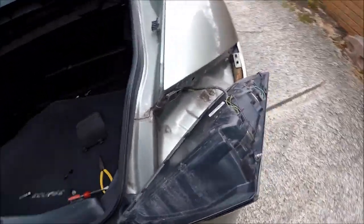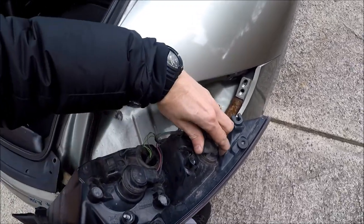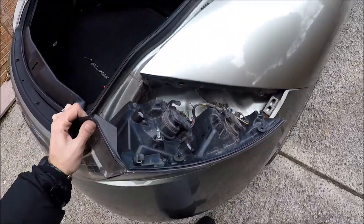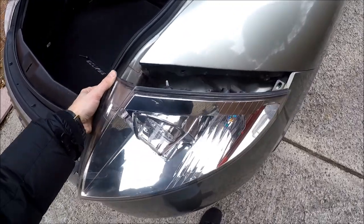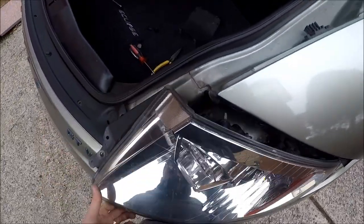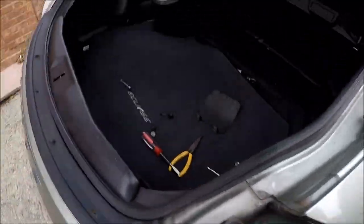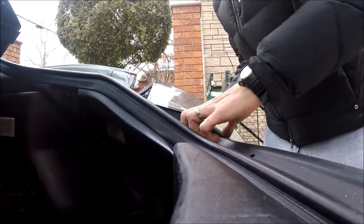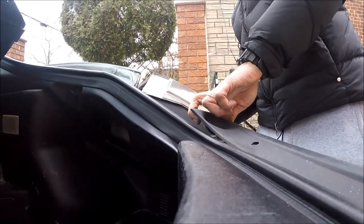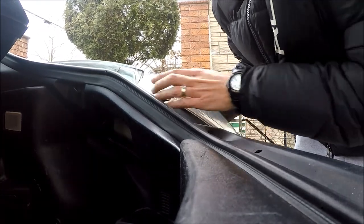Okay, so now let's put everything back together. If you have to replace the bulb, this is how you do it — very simple. Now let's wiggle the light back in place. Try to do the bottom first, it's gonna be easier for you.